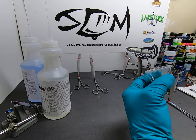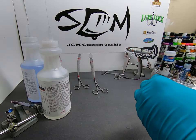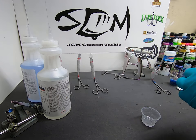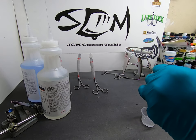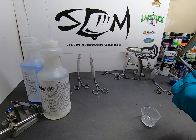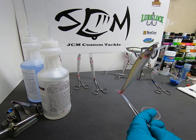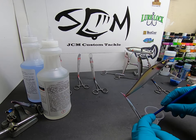We're back — the epoxy has been sitting for two or three minutes now. I've got a bait here and I use these forceps to hold them. My bait turner actually has clips that these will fit in, so I can go right from here to my turner.